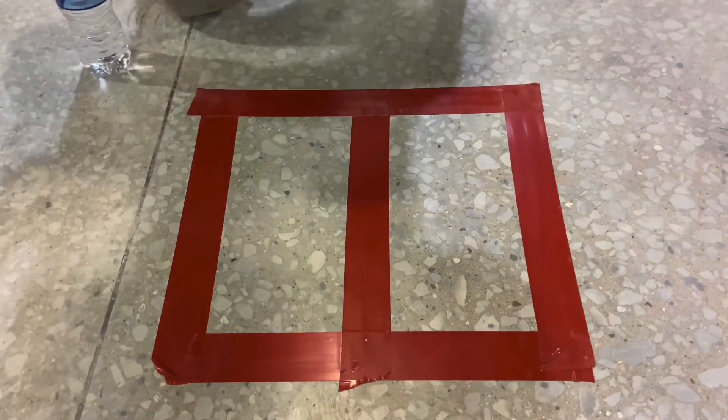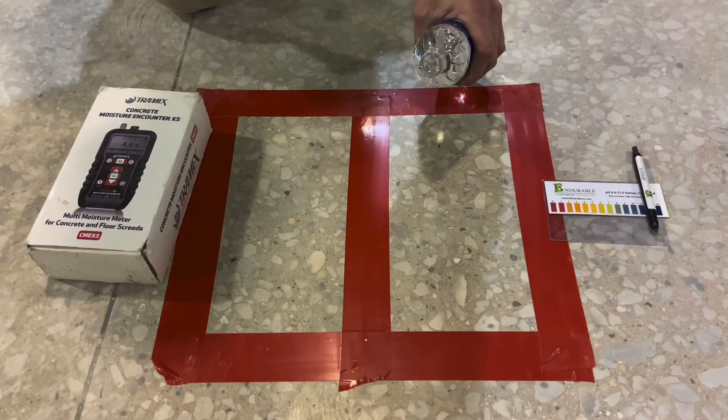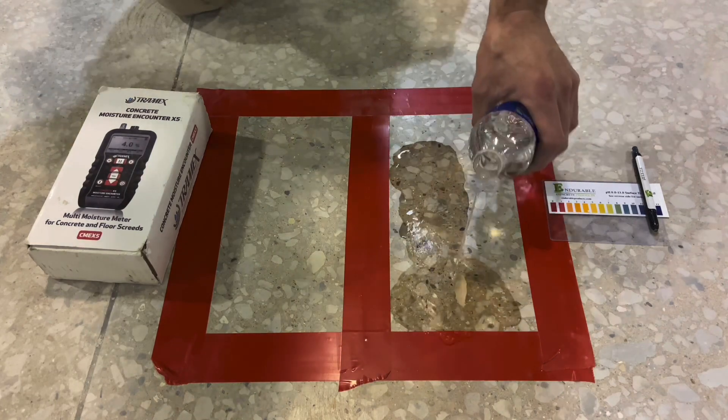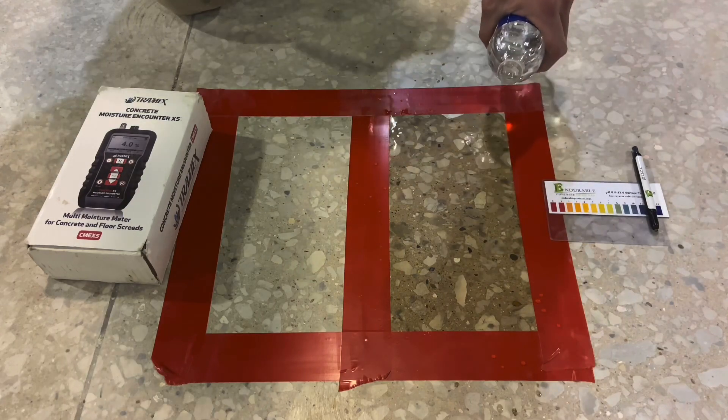To mark out the areas that will be tested, some tape has been placed. The tools being used will be a moisture content meter and a pH pencil kit. The surface that will be tested for pH is first dampened, ideally with distilled water.